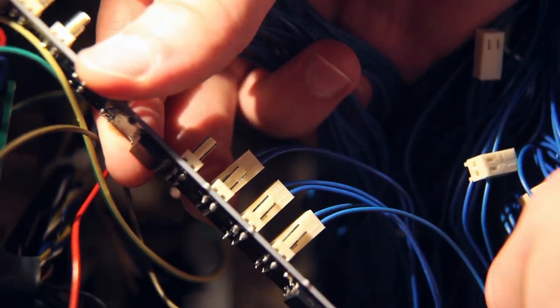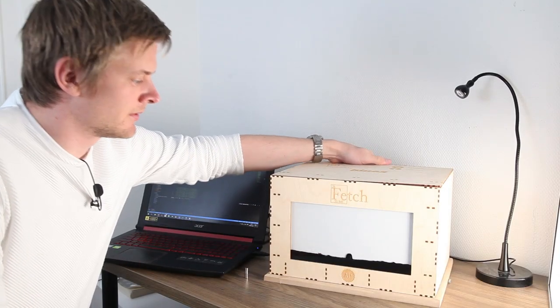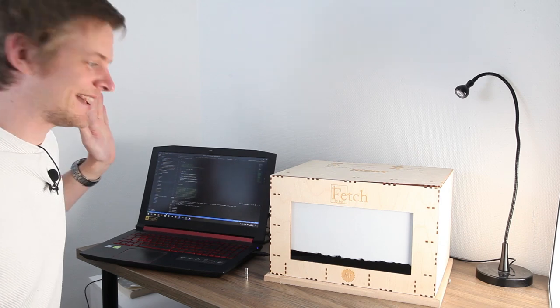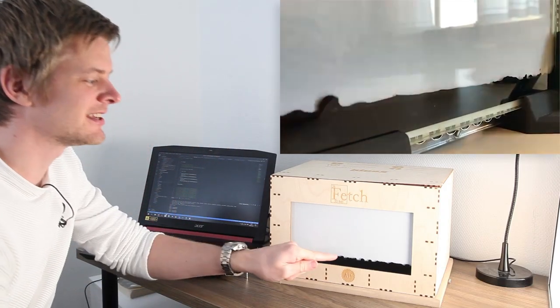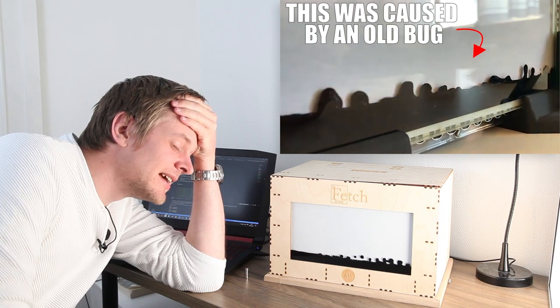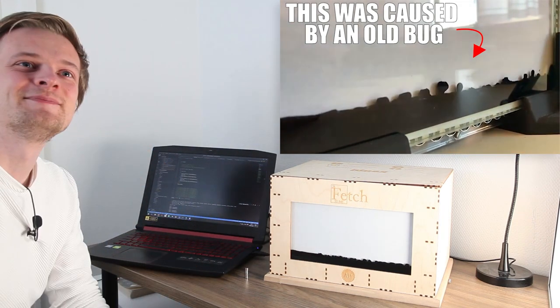Last thing today: firing up some waves to see that everything works. Look at that! Okay, that's cool. I've done something like this before, but this time it's actually on purpose. This simplifies everything — it's so much better. This solution is so much better than the previous one.